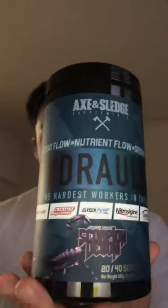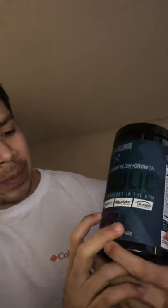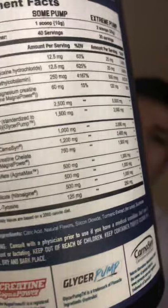If we look over at the label, we can see there are a lot of different patented ingredients. First we have Agamax, Creatine, Magna Power, Glycer Pump, Nitrostegene, and Carnicine — which are all major ingredients and key components of this product's ingredient profile.